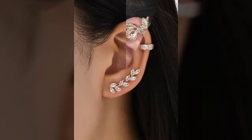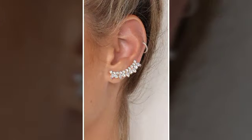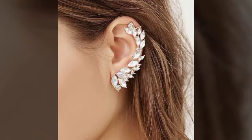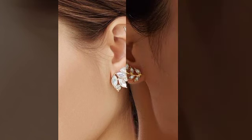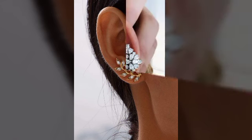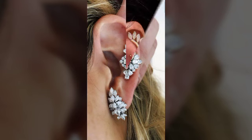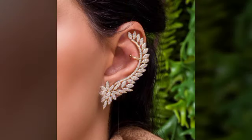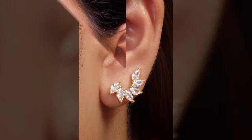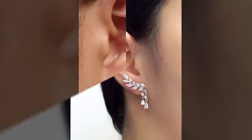Diamond earcup related ideas — I think you will love these, friends. We are going to share the amazing ideas and the project. I hope you guys enjoy this video; you will see diamond earcups and you will be very happy.